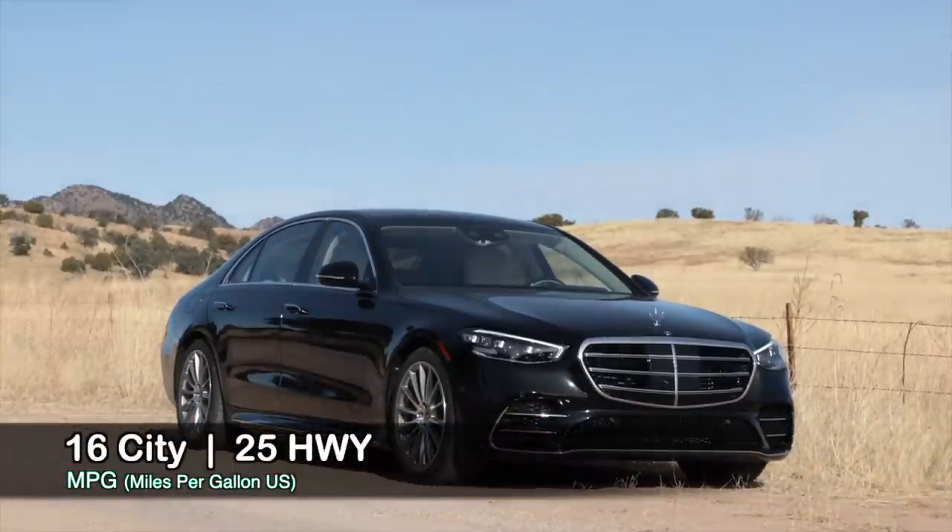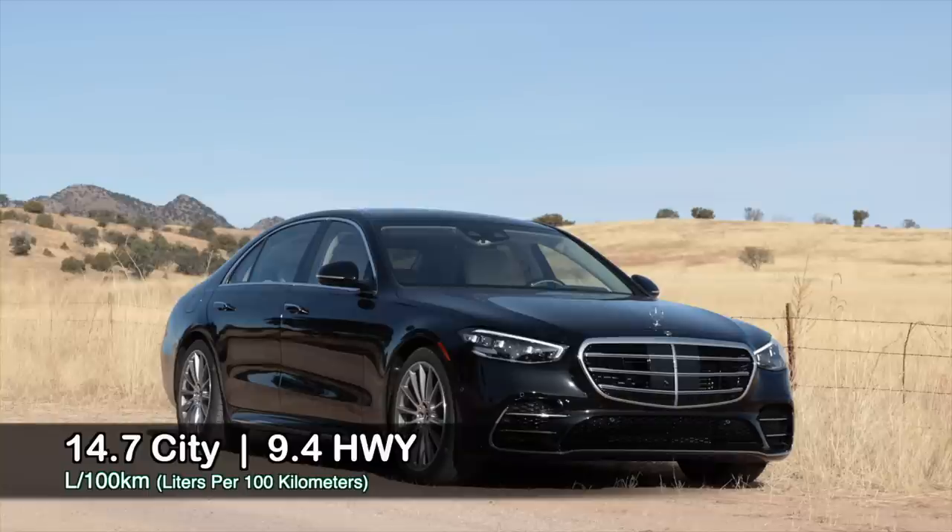Fuel economy-wise, it's not too bad considering how big, powerful, and quick this car is. The only way to get better than this is to go full EV, and I'm going to be really sad when that happens because that means no more Mercedes V8s.